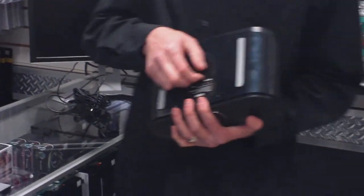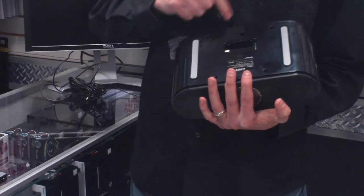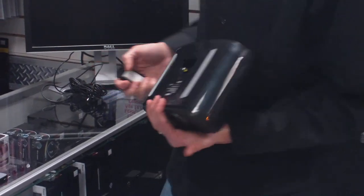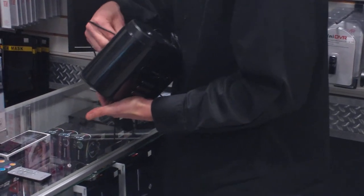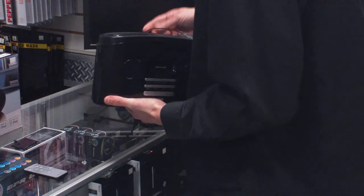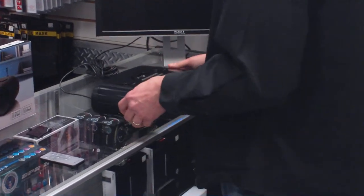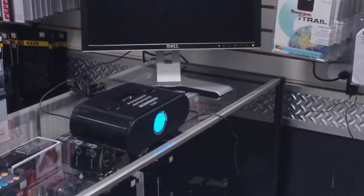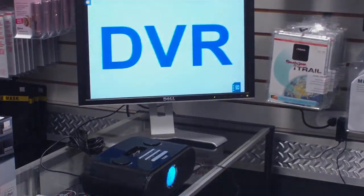If you look on the underneath side of the device, the battery hatch is where we've built the SD card slot and the RCA cable to plug it into your TV to go in and do your main settings. We're going to plug in the RCA cable here, and we're going to plug in the power to the unit.